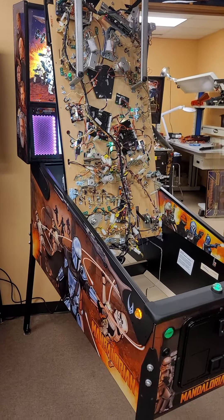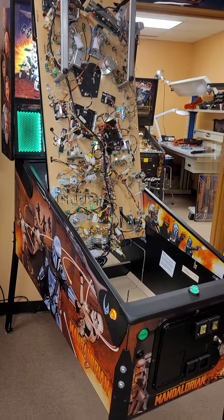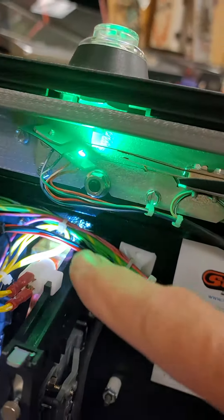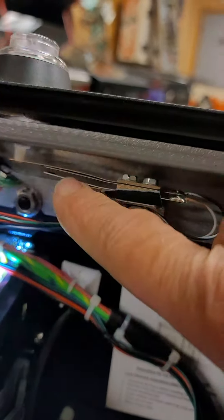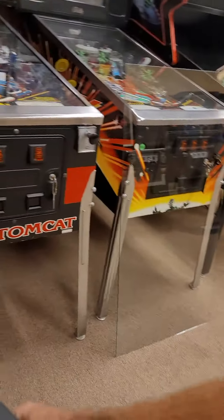Once the playfield is vertical and the ball has been taken out of the game, you can go ahead and go vertical with it. Basically what we're going to be adjusting is this switch below the button. This blade is what sometimes doesn't get pushed closed, and if you open the door on the Spike system it kills the playfield.